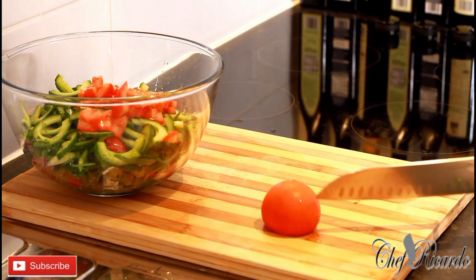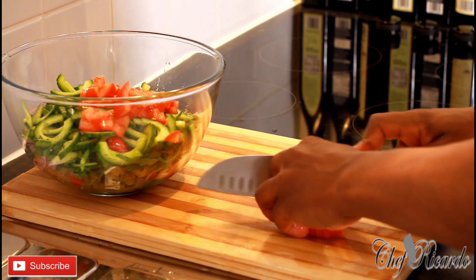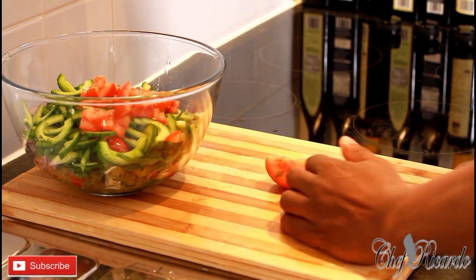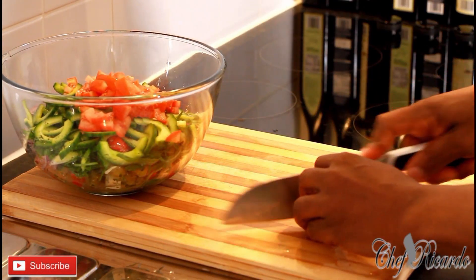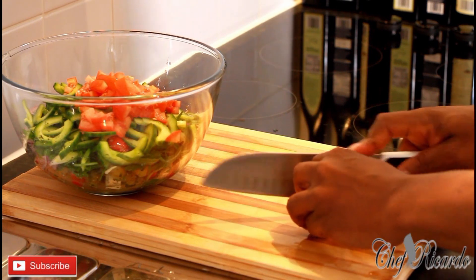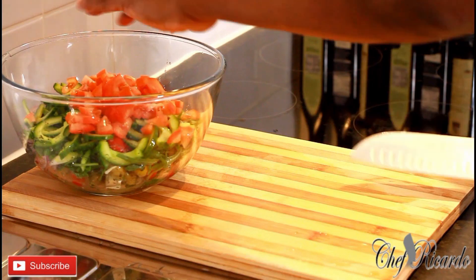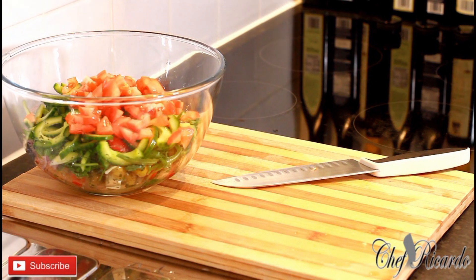I'm going to use two medium-sized tomatoes. Nice and lovely — I'm just going to make it very easy and simple for the fans.